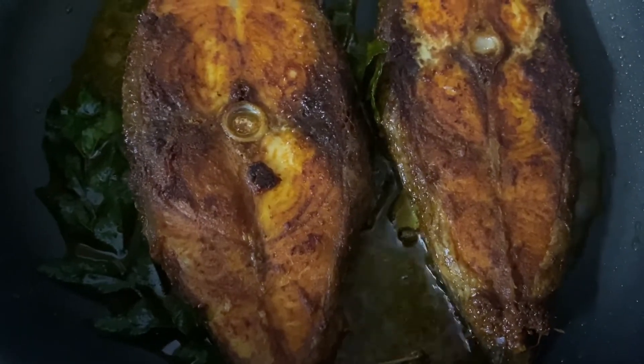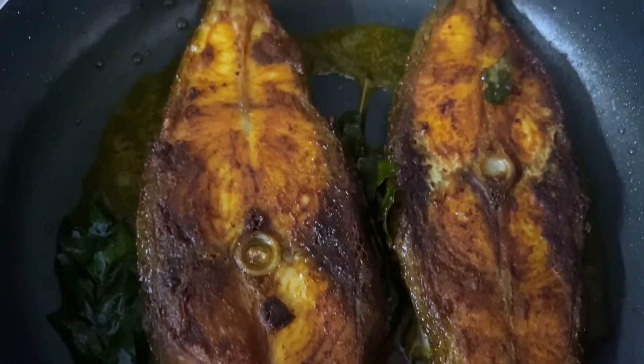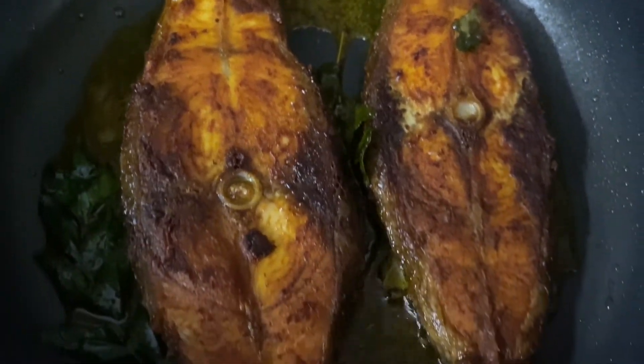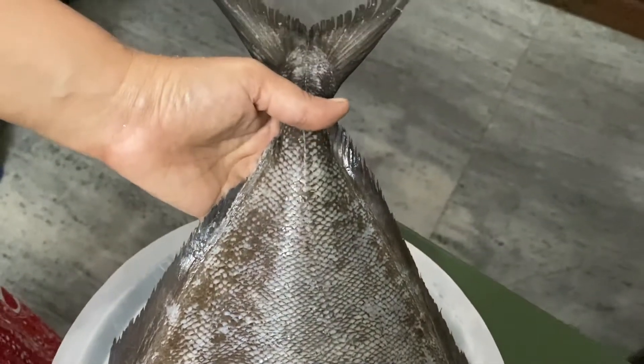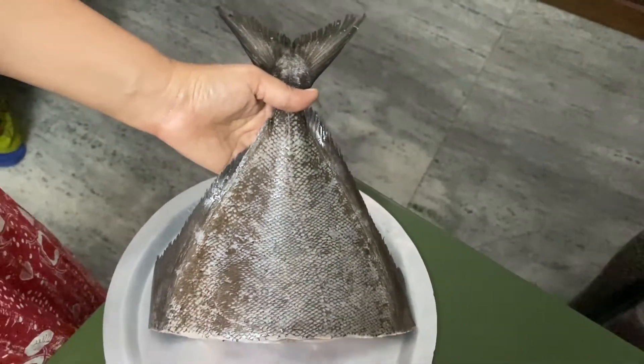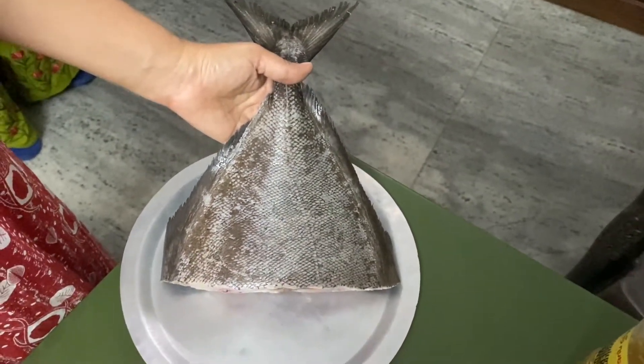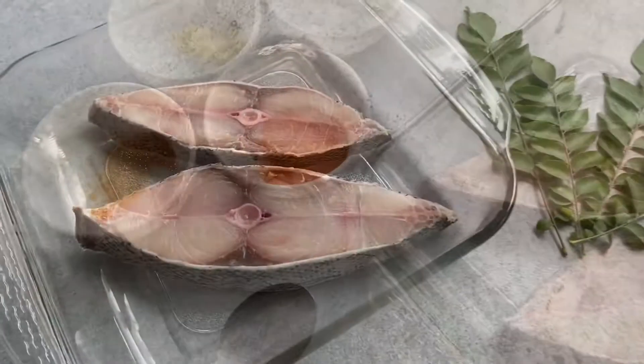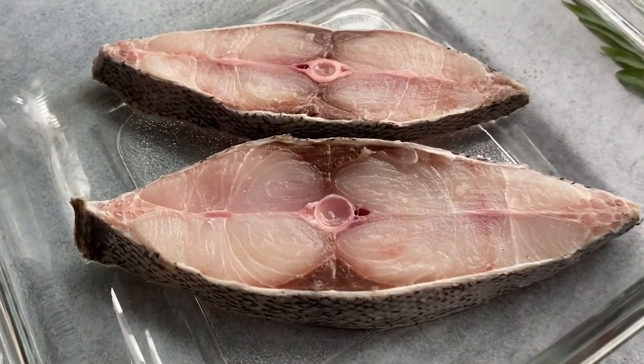Welcome back — we are making Kerala style fish fry today, so let's get started. My local fisherman brought this amazing fish today and I could not resist making something out of it. I've got two nice pieces of fish that I'm going to fry and show you how we do it.